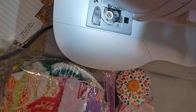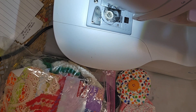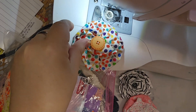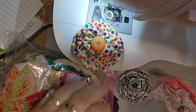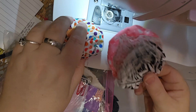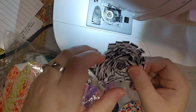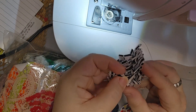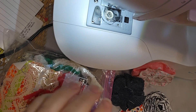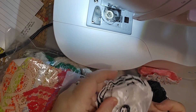Hello everyone, welcome to Workshop Wednesday! This is Penny, and I'm super excited to show you I have created some fabric flowers for my journals, pockets, and things like that. I have my sewing machine here, and these are all different styles with different buttons and things like that.